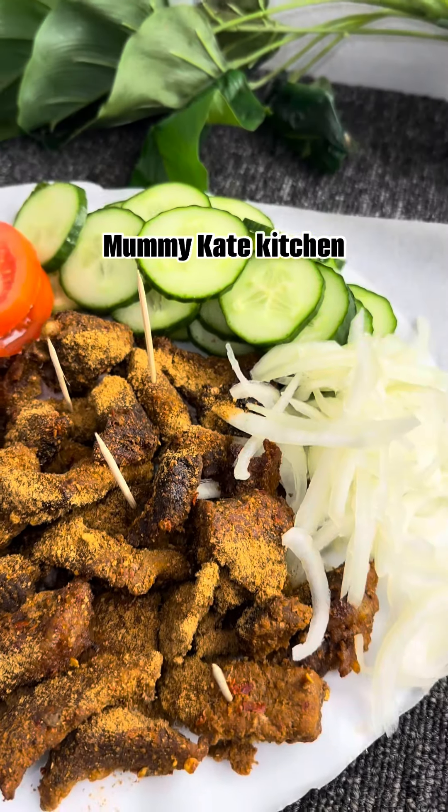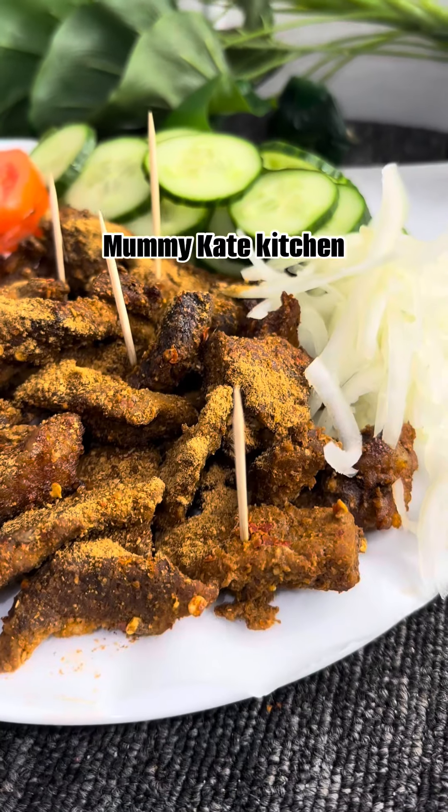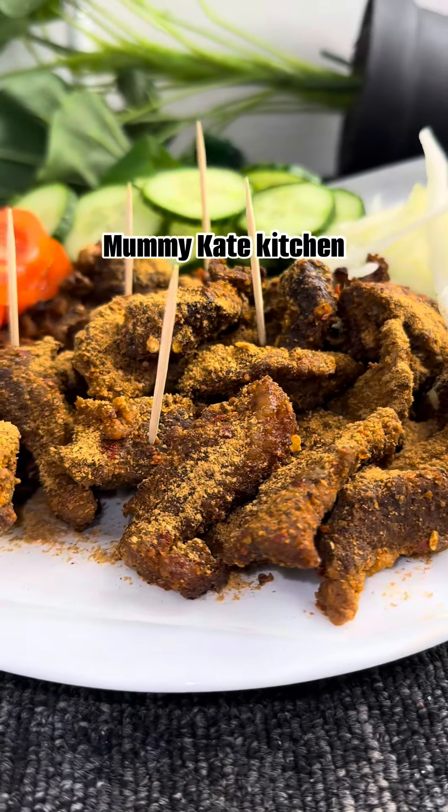I know some of you — especially those of you in Europe — are waiting till you get to Nigeria before you eat, so yeah, this is the perfect time to go ahead and make it. Stay blessed!